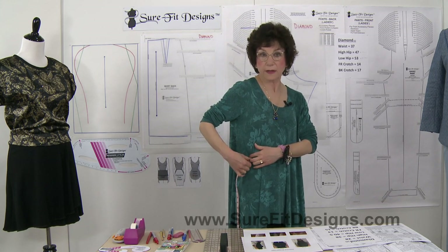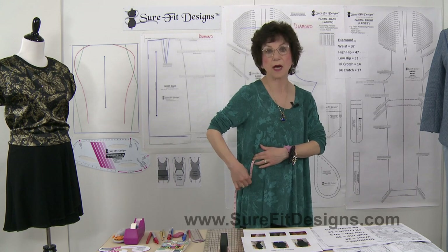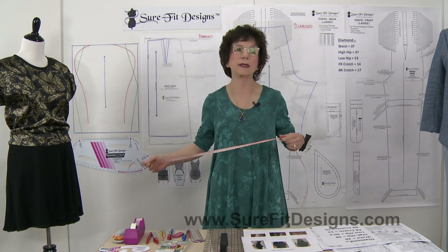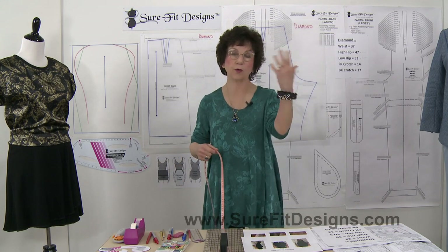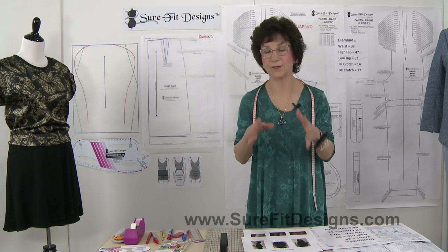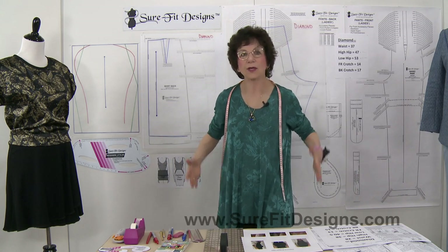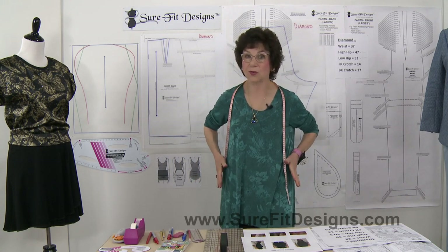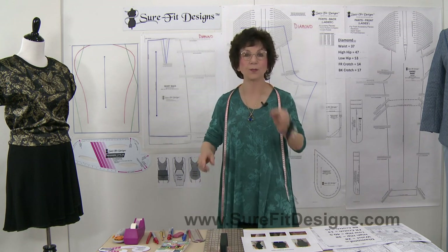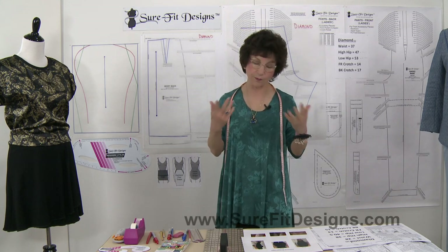You need to measure from your waist circumference level down to wherever you decide is going to be that high hip. Then once you've got that done and your pattern drawn off, you absolutely must do a test fit in a test garment, because you're never going to be exactly sure that you've got the slope of that side seam perfectly correct unless you do a test garment.